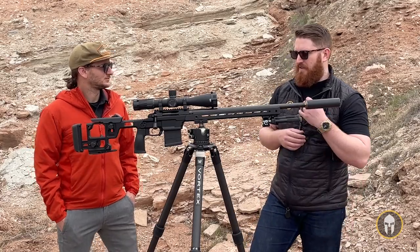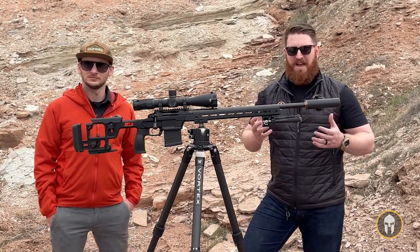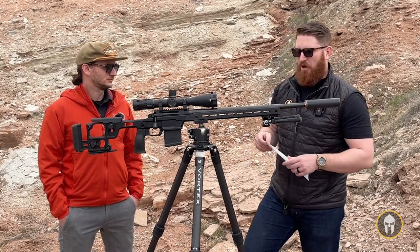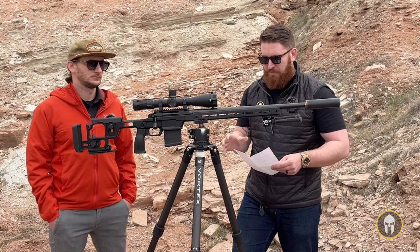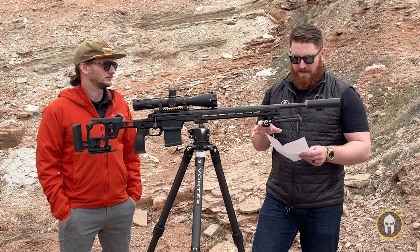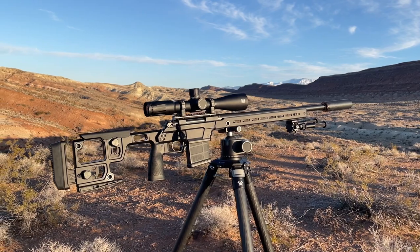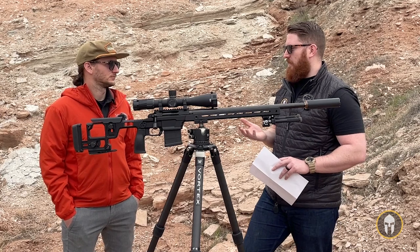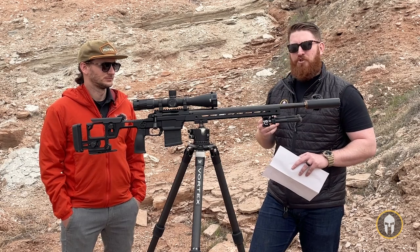Let's go into some of the features, because we keep saying it's a great value gun with a lot of bang for your buck. Going front to back: this particular gun has a 22-inch 6.5 Creedmoor barrel. It is a Sendero profile barrel — a fairly heavy profile. It might be a little extreme for hunting, but it's a precision barrel, and you can definitely lug it around if you had to, maybe in a different chassis.